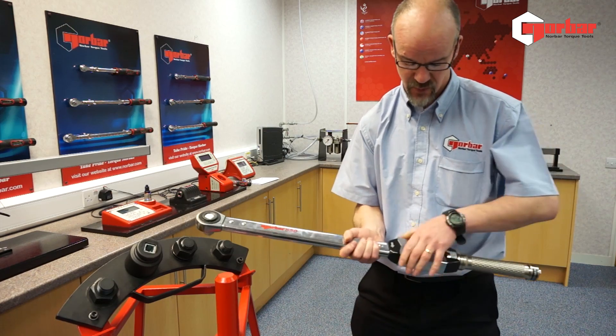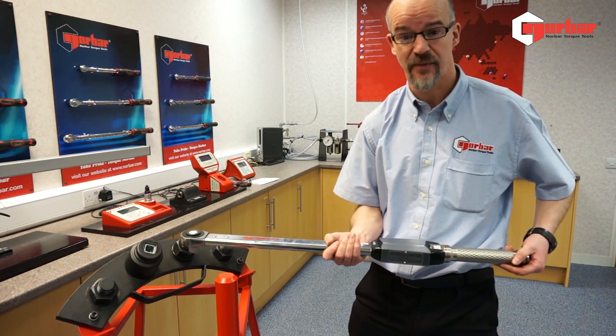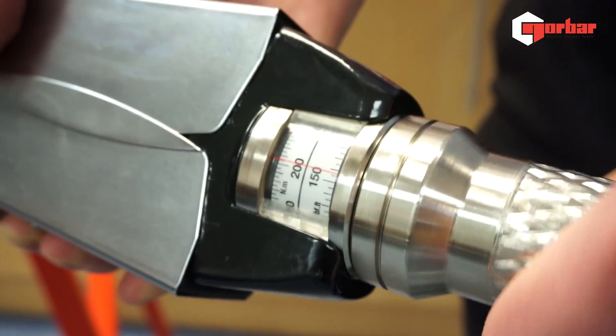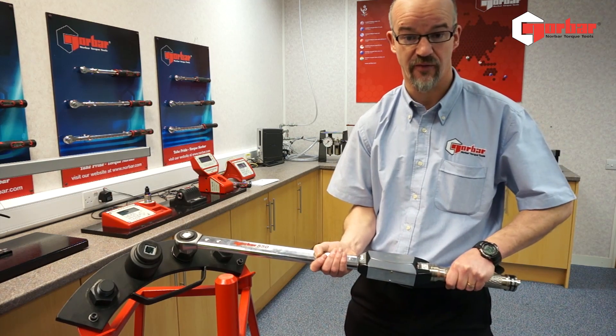Moving along on the handle, we come to the working mechanism. This wrench has an interesting feature — it's not length dependent. Moving on to the scale, which is easily settable, and the handle is designed for a clear ergonomic grip.